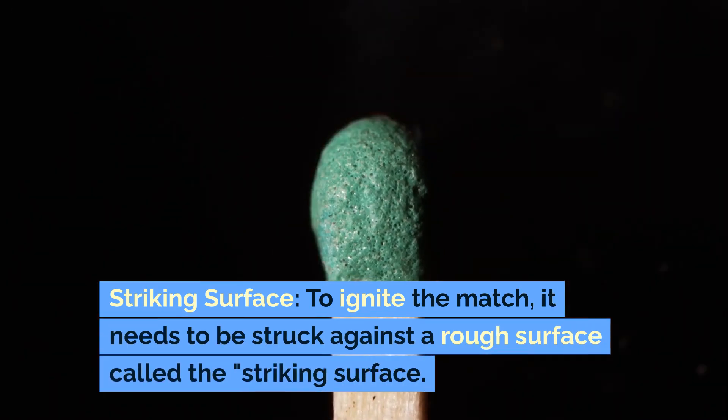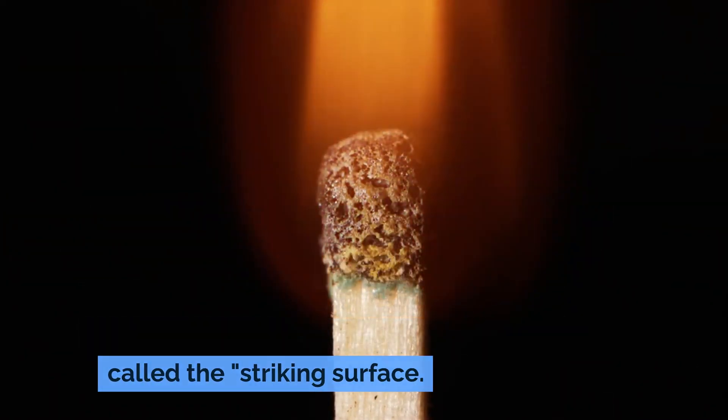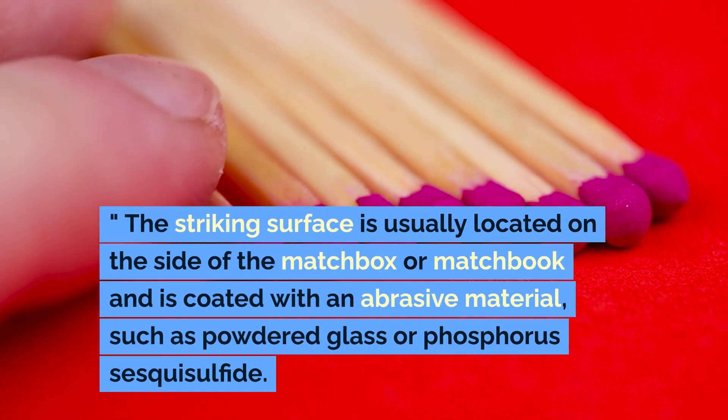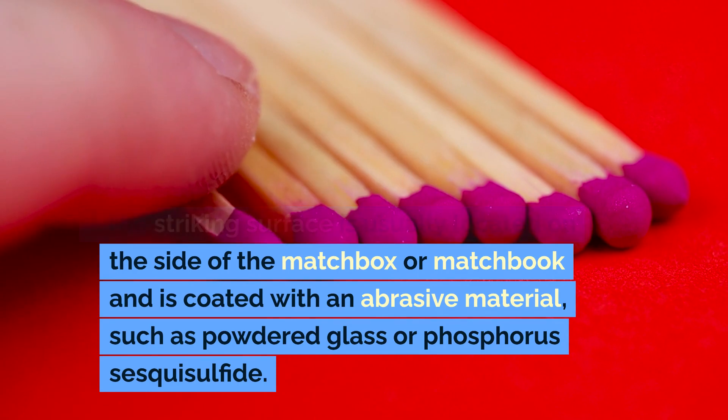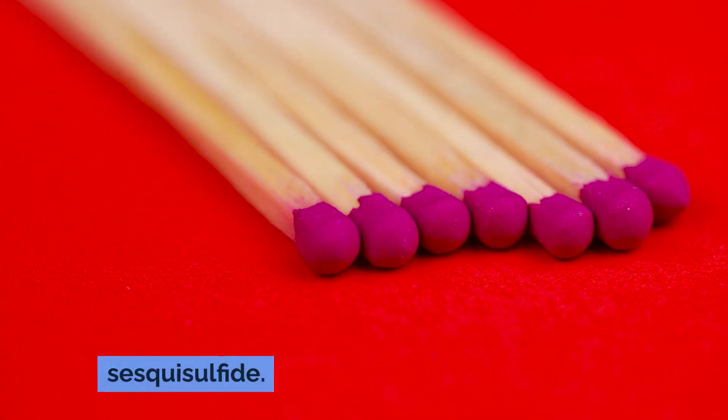Striking surface. To ignite the match, it needs to be struck against a rough surface called the striking surface. The striking surface is usually located on the side of the matchbox or matchbook and is coated with an abrasive material, such as powdered glass or phosphorus sesquisulfide.